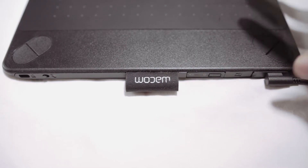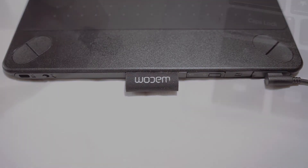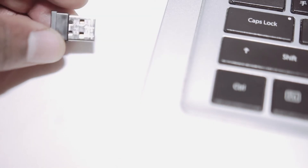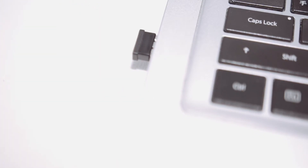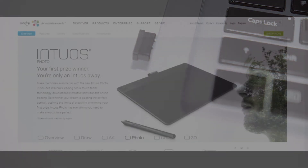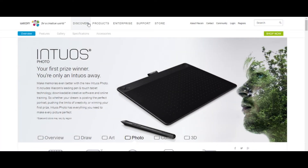This is where you place the USB cable that comes with it in the back, and it charges the battery. As you can see, the wireless dongle plugs right into the USB port on your laptop, so it's very easy and convenient.